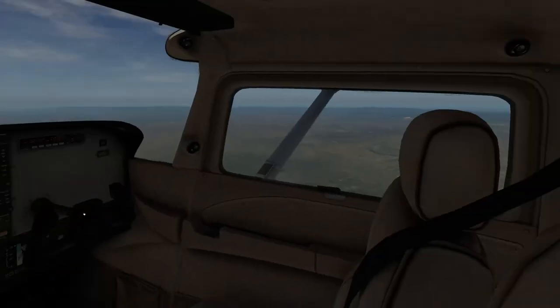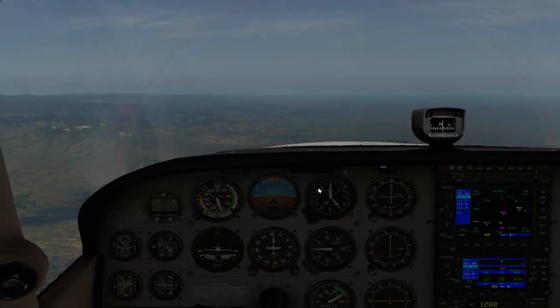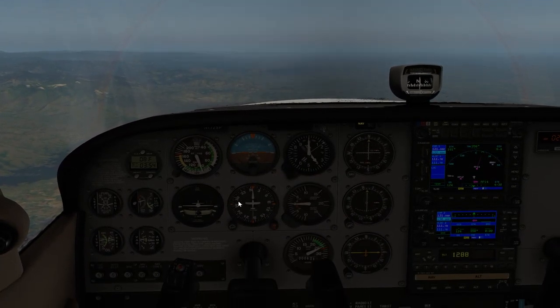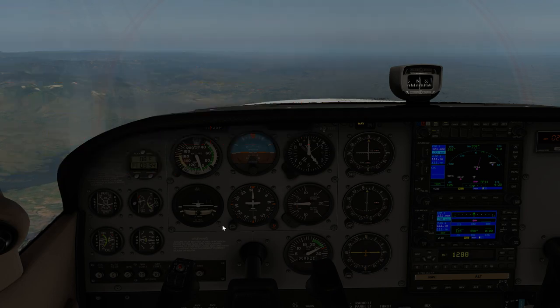Here we are at 14,000 feet - 100 knots indicated and 124 knots ground speed, so we're plus 24 knots on this flight. Now what else is wrong with this picture - have a look at the colour. This is something you will run into in X-Plane if you're not careful. Yes, hypoxia - because we're up at this altitude. Anything above 12,500 feet I think is the posted limit - you can correct me in the comments if I've got that wrong.